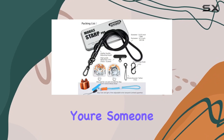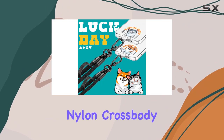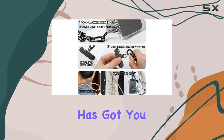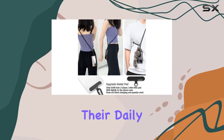In conclusion, if you're someone who's always on the go and values convenience, the Universal Adjustable Detachable Nylon Cross-Body Lanyard is a game-changer. Say goodbye to juggling your phone and keys — this accessory has got you covered. Highly recommended for anyone looking to simplify their daily routine.